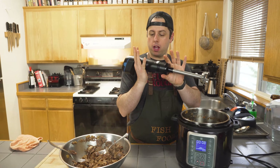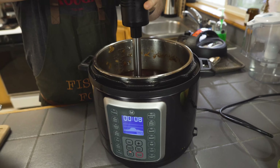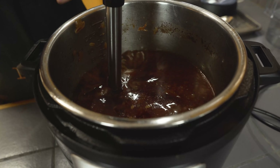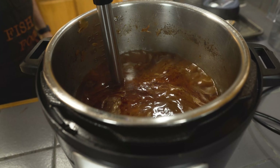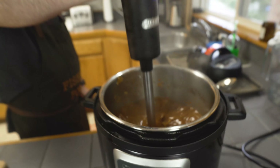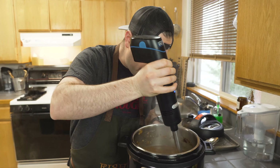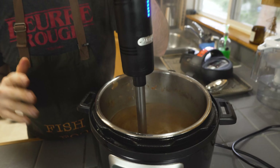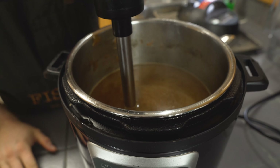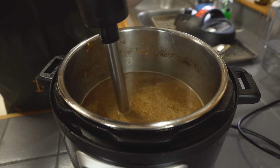I'm going to take this immersion blender and puree the sauce. If you don't have one of these, you can use a blender or food processor — really whatever you've got is fine. We're making our consomé. It's not a real consomé because that would be clarified, but this is what they call it in regard to birria tacos.